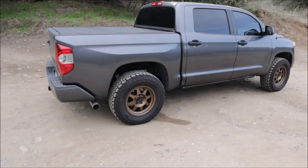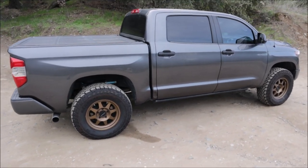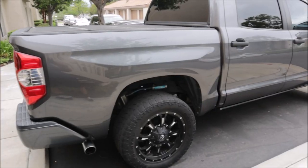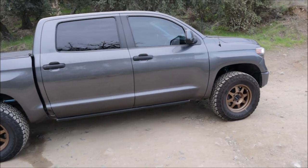Compared to the 20 inch black wheels on 33 inch tires I had on the truck before, this is like night and day. I am just so excited about the way this looks. Let me get on some pavement and show you a couple of the rubbing issues we have and how we're going to remedy that.